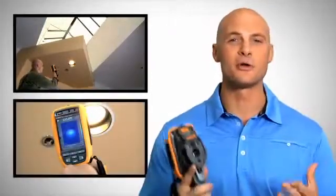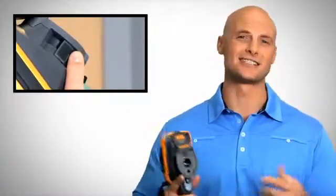Fluke's exclusive IR OptiFlex focus system gives you the flexibility of focus free and manual focus modes. Focus free lets you inspect anything from 4 feet and beyond much faster than before. Switch to manual mode and easily focus for distances less than 4 feet.